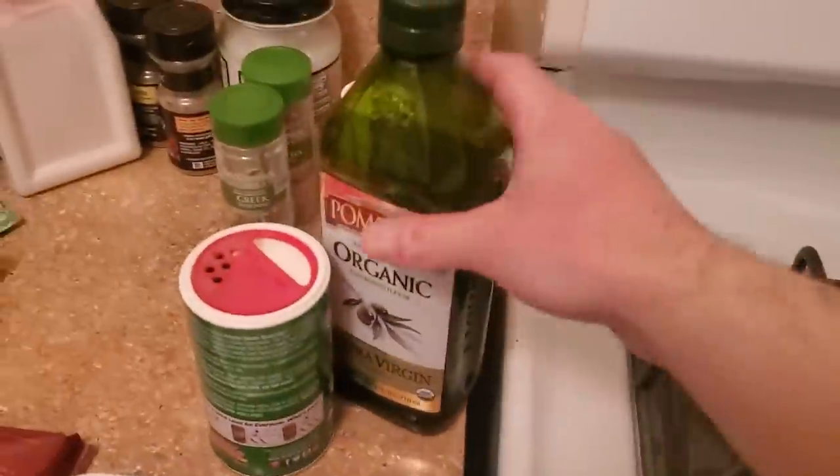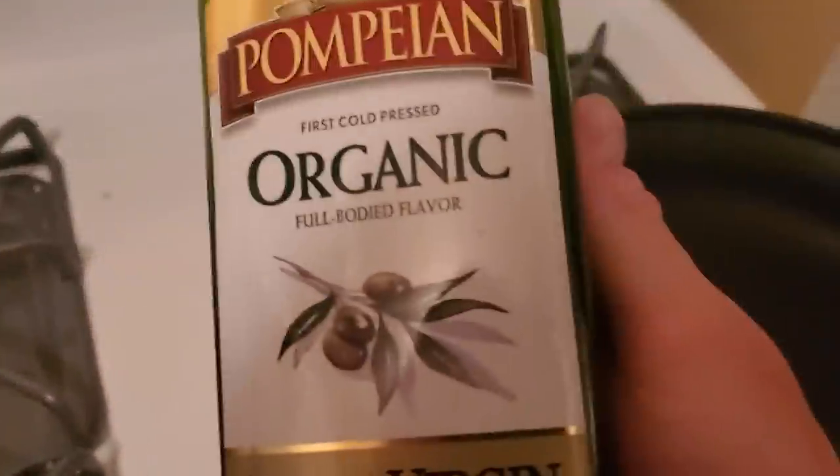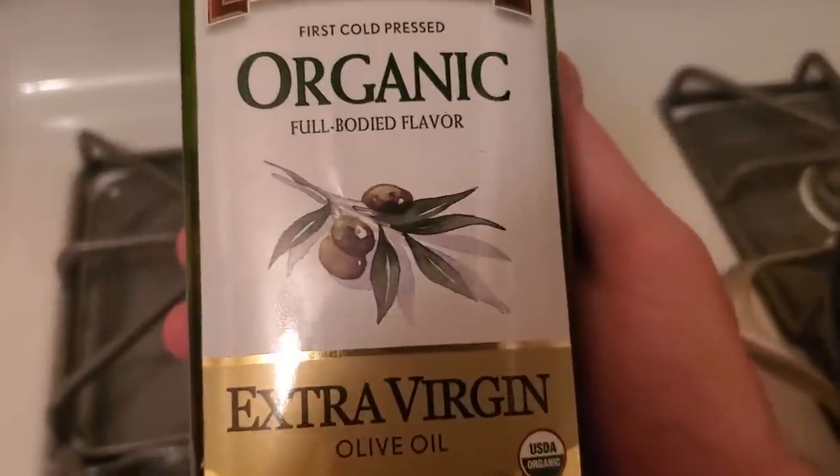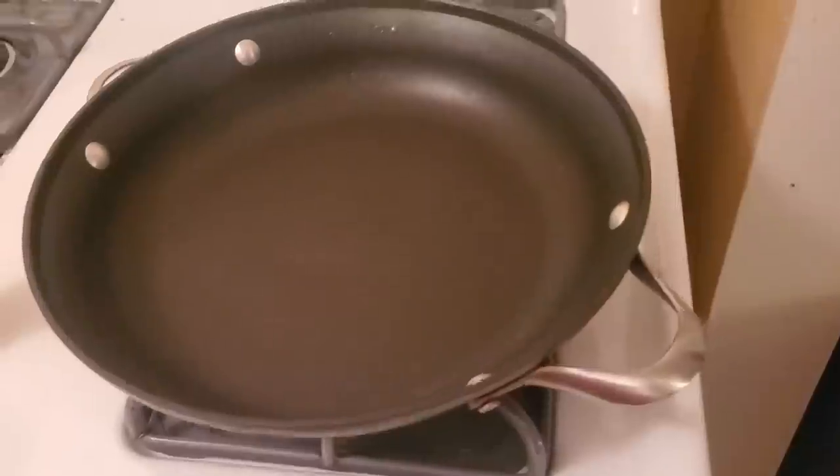So we've got extra virgin olive oil. We're going to put this in the pan, and then I also have some diced garlic. This is the pan. Looking good. I'm going to give it a little rinse — rinse the pan. With my pan rinsed, I could commence cooking.